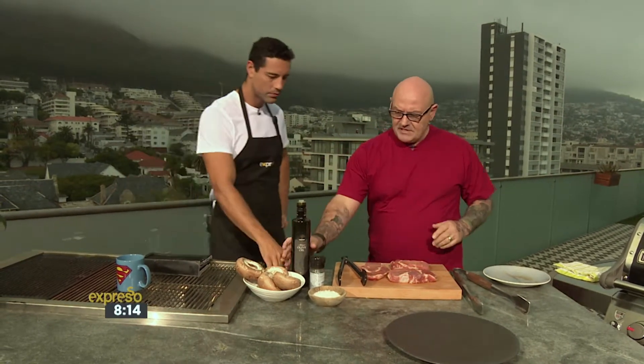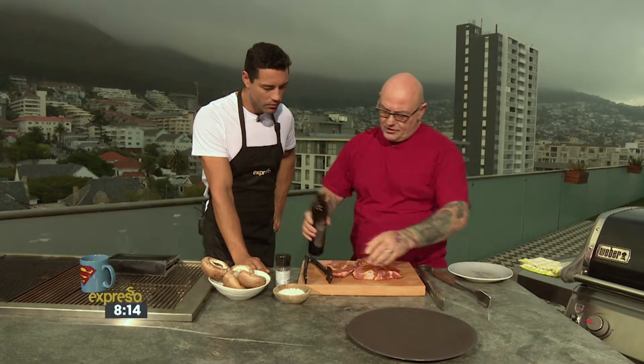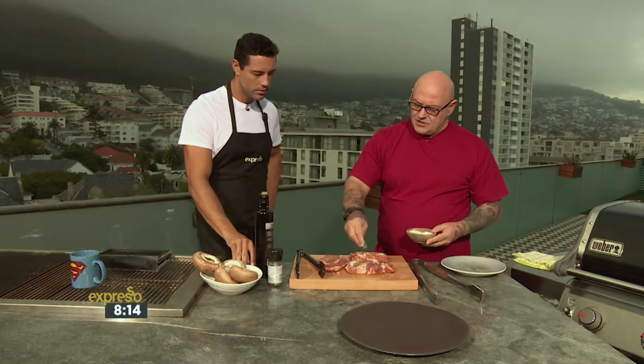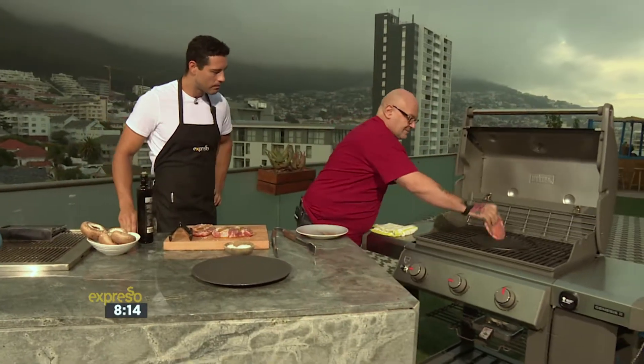Let me get it on the grill and we can talk more about it. A little bit of olive oil, some beautiful salt — we're keeping it simple. To me, the minute you start adding too much to a piece of meat you start taking away the beautiful flavors. So just salt, pepper, and olive oil. We've got our beautiful Weber grill here and we've seasoned the bottom side, so we're putting that side down.